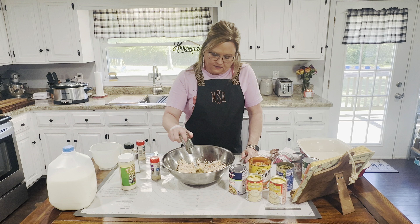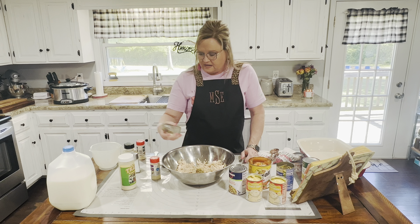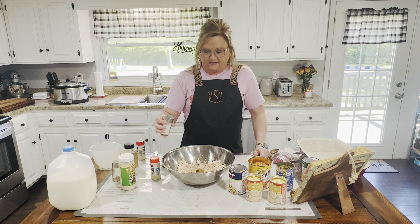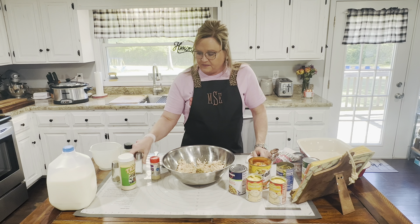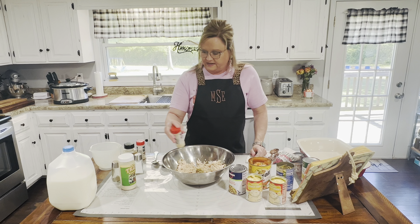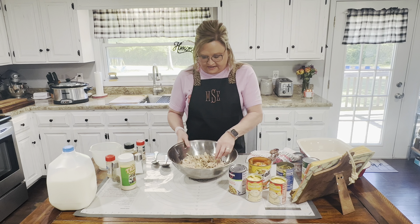And I'm going to do a little black pepper, just very few dashes of salt because I've got a lot of canned stuff here, and then just a little dash of onion powder. Okay, I've got my seasoning in there. I kind of like to put that on my chicken.